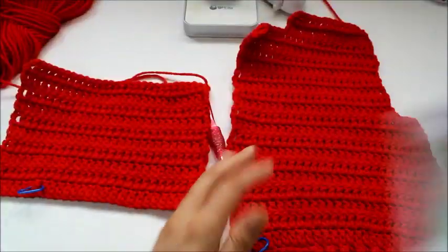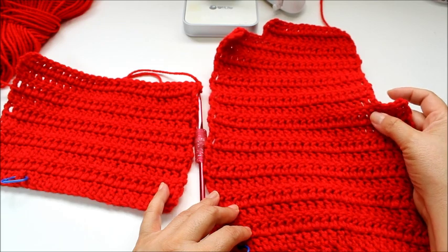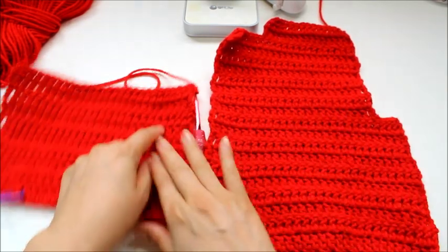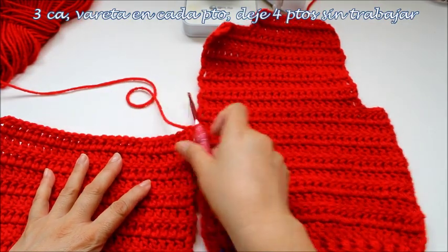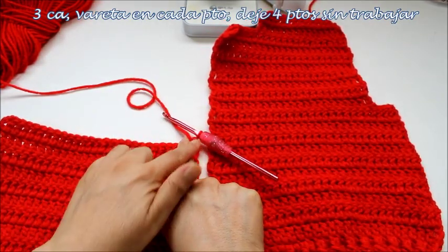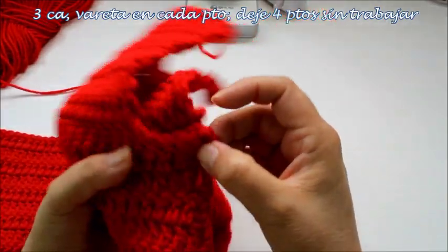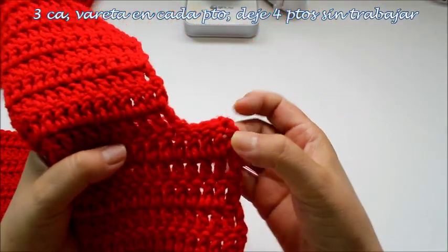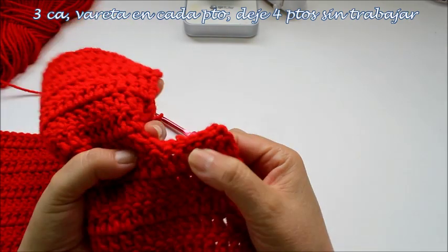Basically what we're going to do here is: when we did the left front we began by slip stitching over 5 stitches and then the end was shaped. Since we're reversing the stitches, you're going to go up 3 chains, do a double crochet in every stitch, and count how many stitches you had left. Remember the chain 3 counts as 1.